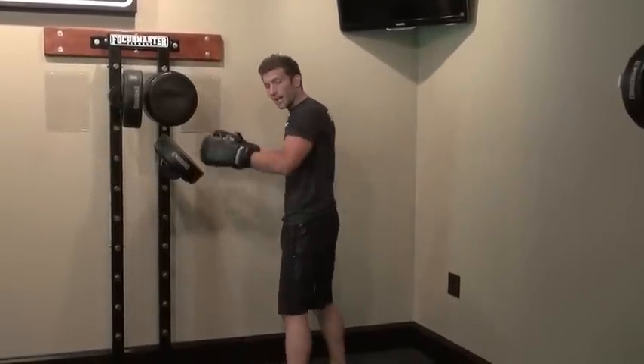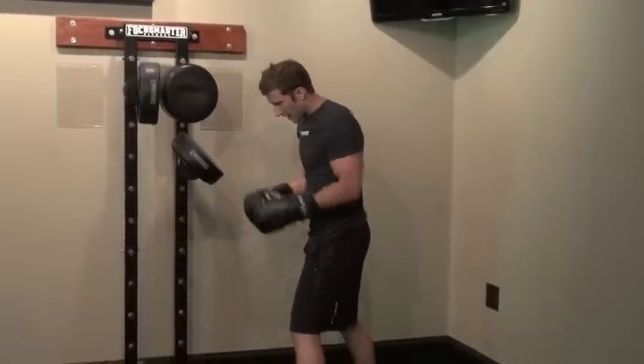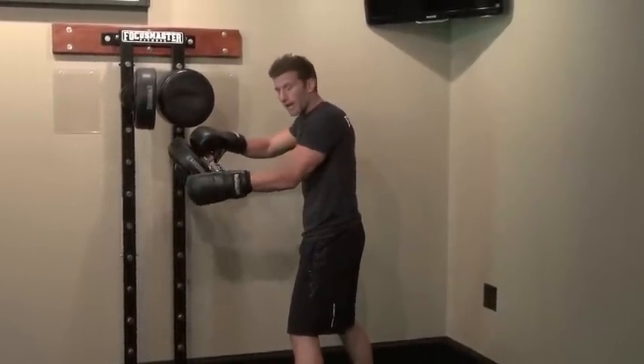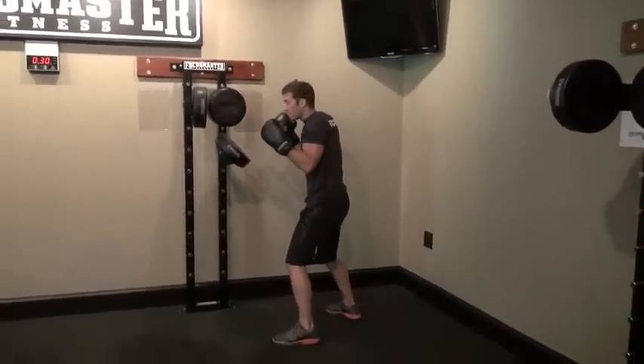Some little tips here — you're going to line up on the right side of the machine here. Your left foot is just outside of the lee spring target down here. You want to find your distance, get nice and comfortable on the balls of your feet, hands up, elbows in.